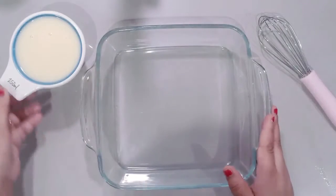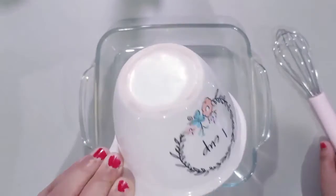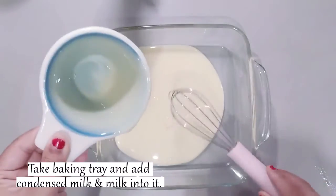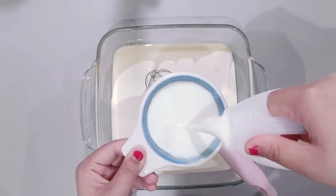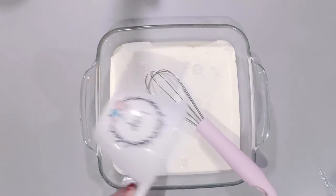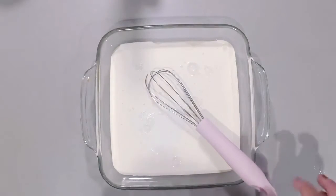First we take a baking tray and we add condensed milk — one cup. All three things in equal quantities, though you can add more quantity. Then I am adding milk in the same quantity. If you want, you can add a little cream in half a quantity to make it more creamier.